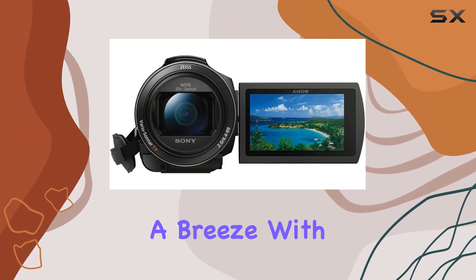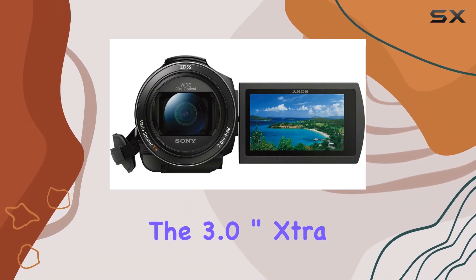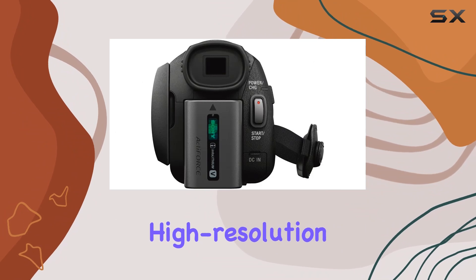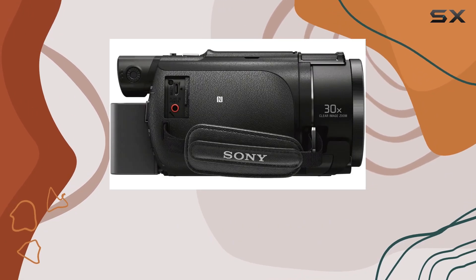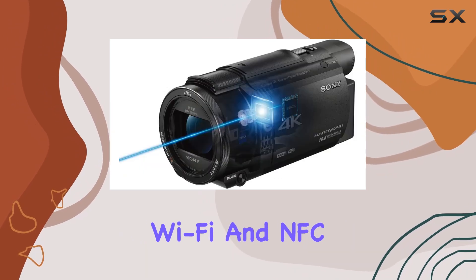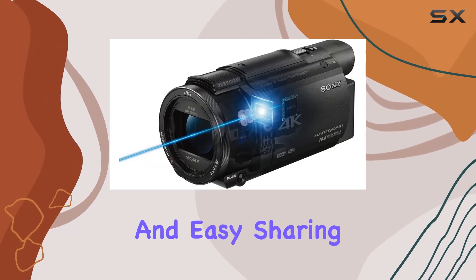Monitoring your shots is a breeze with the 3.0-inch extra-fine LCD touchscreen display or the high-resolution 0.24 OLED EVF. The connectivity options are top-notch, featuring Wi-Fi and NFC capabilities for remote control and easy sharing.